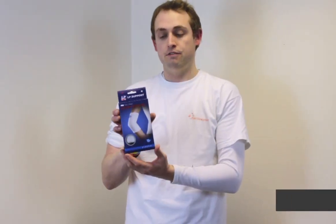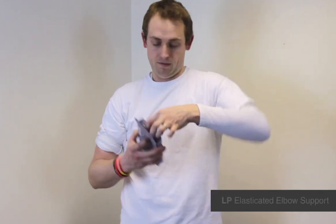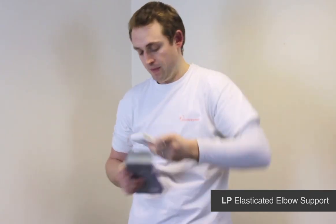I'm Michael Davison, Managing Director of First Day for Sport, and this is the LP Elastic Elbow Support. It's a really simple brace from LP. It is sized but it will fit left or right elbow.